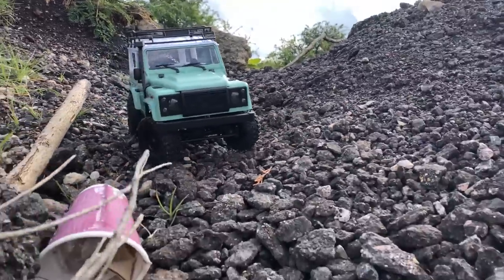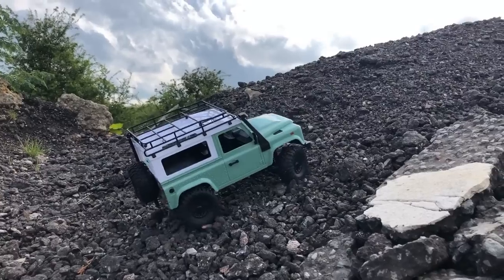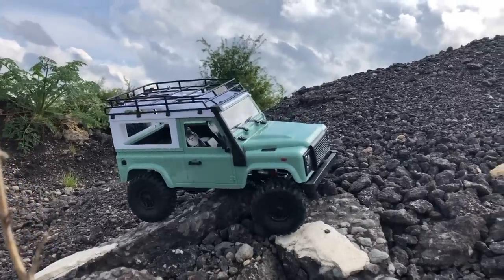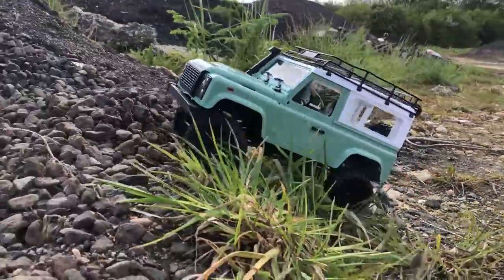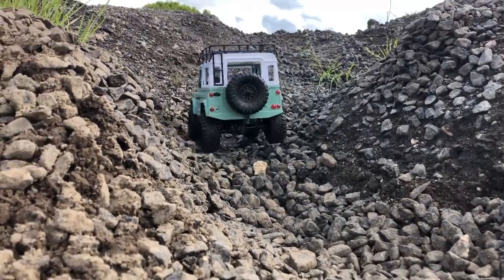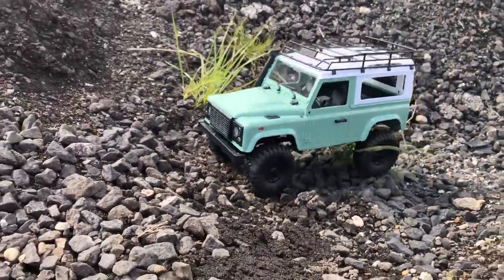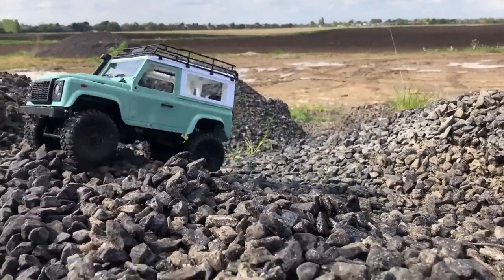Lots of people call this toy junk. Most people that call these toy junk have either bought one ready-to-run, it broke, and they didn't bother fixing it, or they've never upgraded one. These things are far from junk - there is such a big community running these MM models, WPLs, Feiyues, and the JJRC. For this one you're probably looking at an extra forty dollars on top of the truck to get it to this level, which is still cheap for what it is. Anyway, enjoy the video - grab a coffee and cheers for watching.